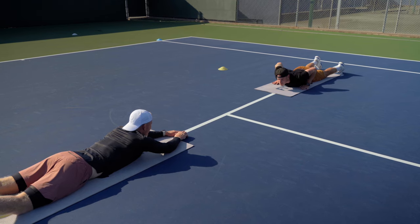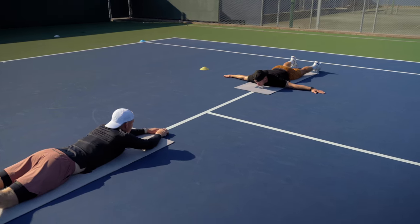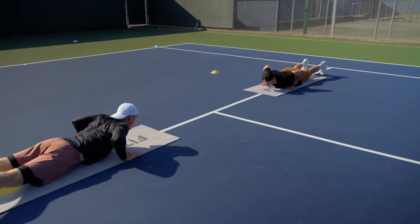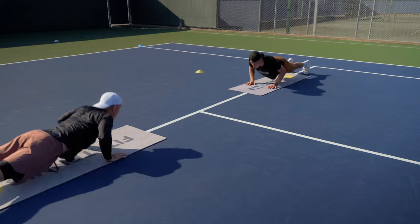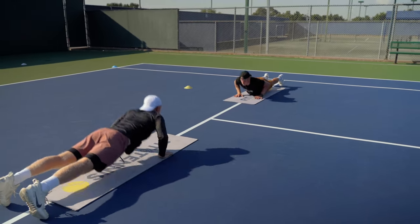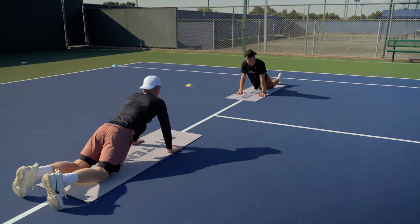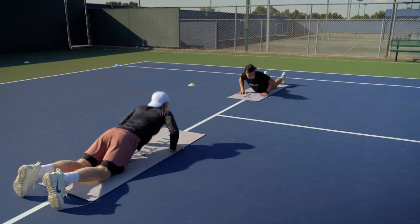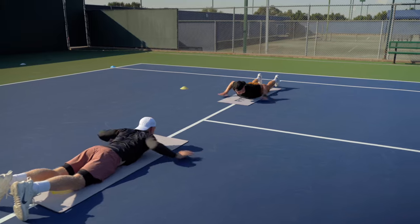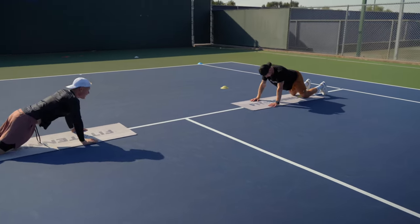Yep. Perfect. Ready? How about five regular, five on the knee? Ready? Five regular first. One. Two. Out. In. Three. Good. Out. In. Four. Out. In. Five. Drop to the knee. Out. In. One. Out. In. Two. Out. In. Three. Out. In. Four. Out. In. Five. Good job.